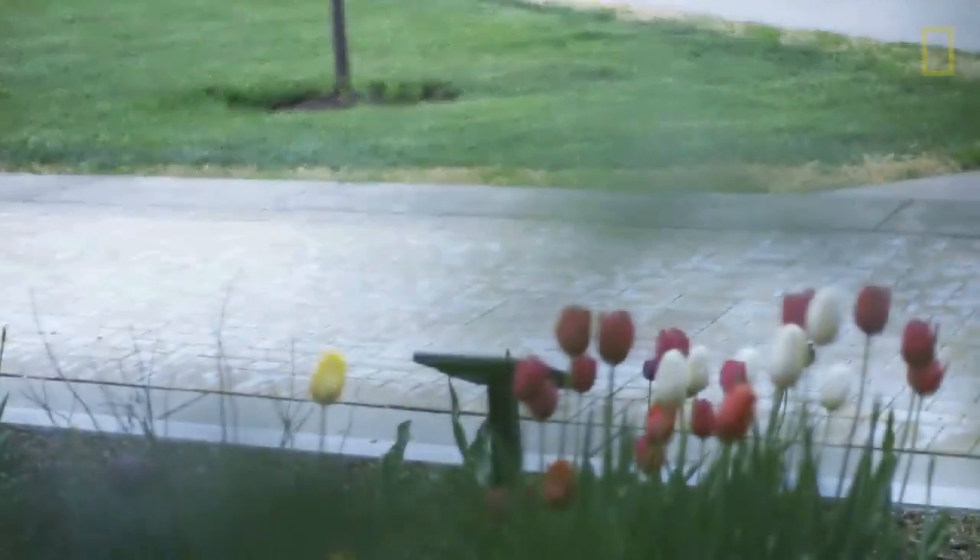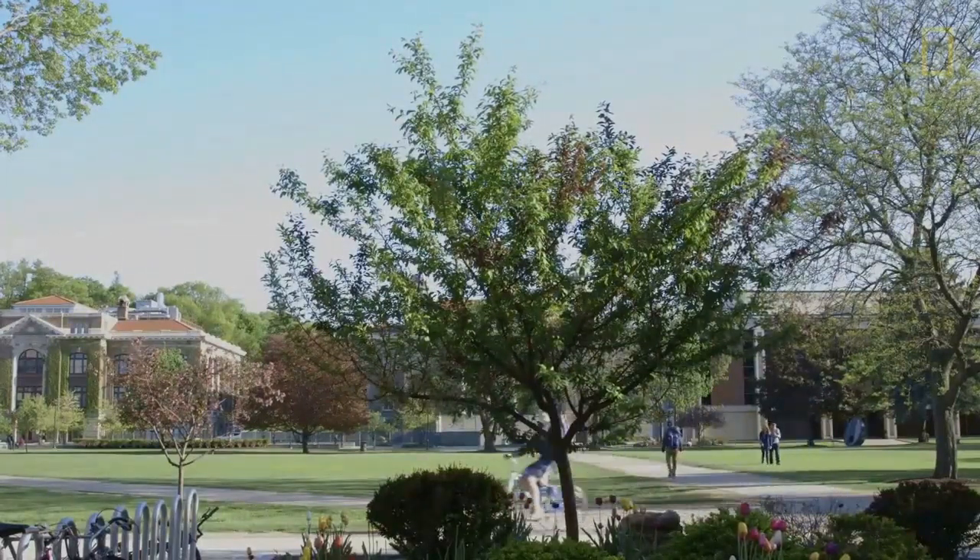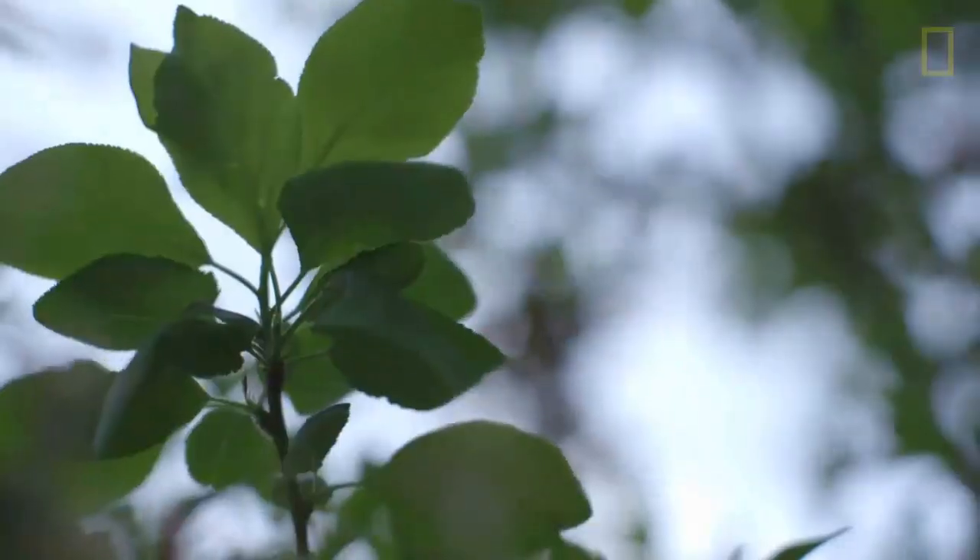The project is, for me, always an art project. Part of the idea for the Tree of 40 Fruit was to plant them in locations that people would sort of stumble upon.